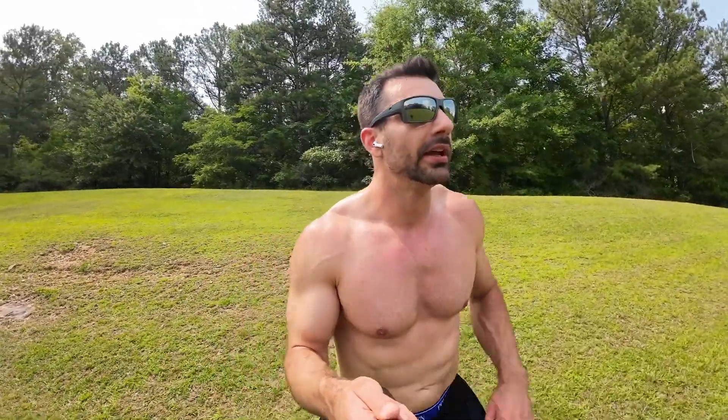Side shuffle all the way down, just like this — right leg is leading. When you get to the end, you're gonna jog down the hill, then you're gonna side shuffle with your left leg leading all the way across. All right, that's one.